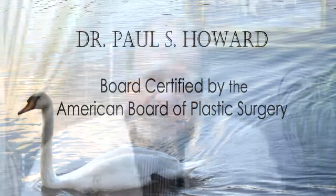I appreciate you joining us today for our first video blog and I hope you'll enjoy future ones as well. Again, this is Dr. Paul Howard in Birmingham, Alabama.